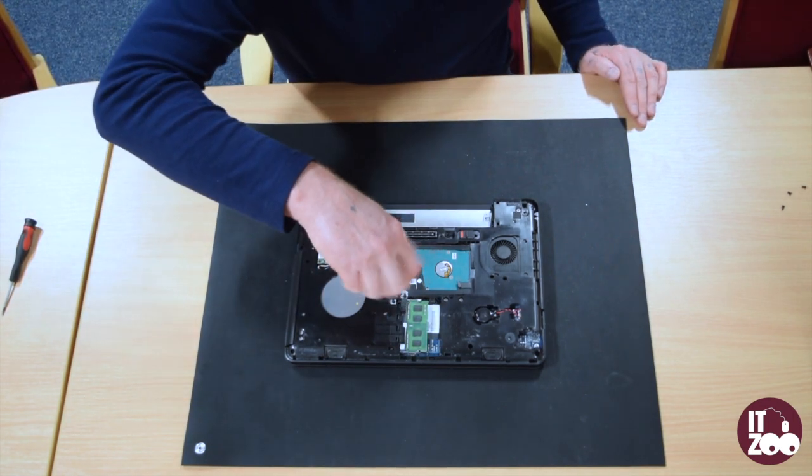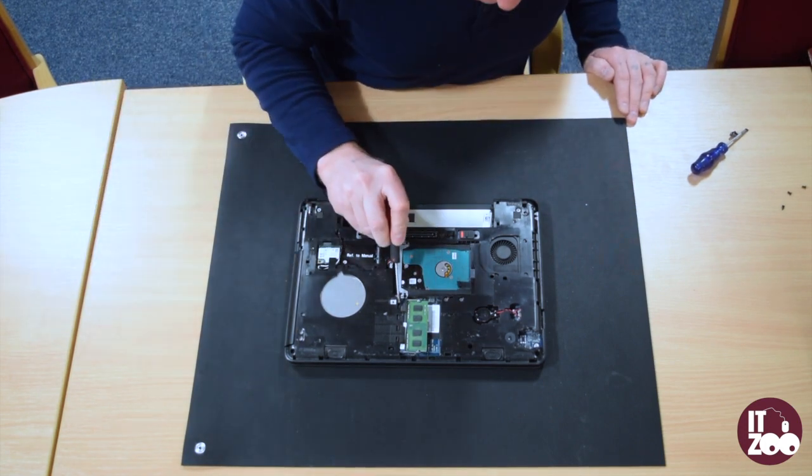Remove the screw as shown in the video and slide the catch to the side to release the optical drive.